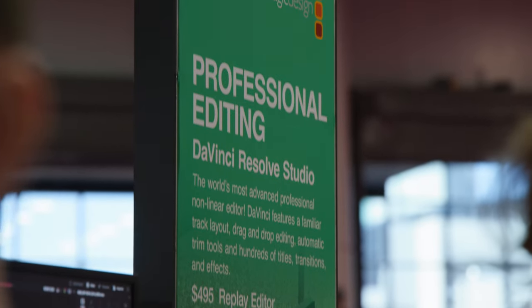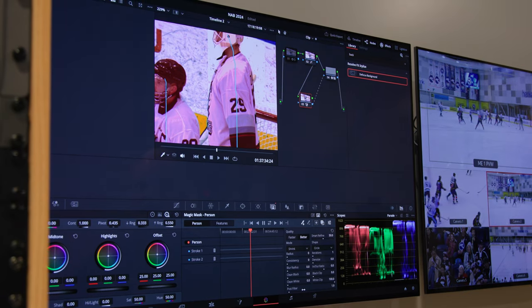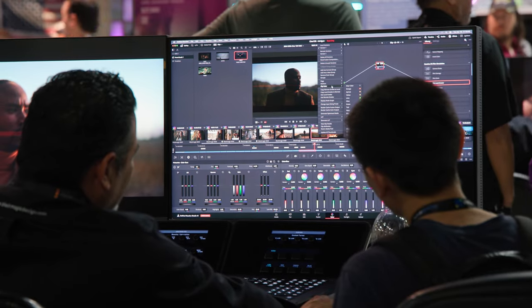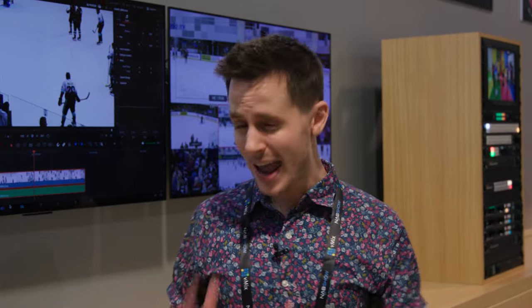Those are some of the major updates in DaVinci Resolve 19, but there are so many others. You can stack nodes in your node tree to more easily organize color grades. It supports Open Timeline I/O, making importing and exporting timelines from other NLEs faster and easier. You can get automatic depth mapping, and there are also tons of specific broadcast features built in. It's a really big and exciting update, and I personally cannot wait to start playing with it.